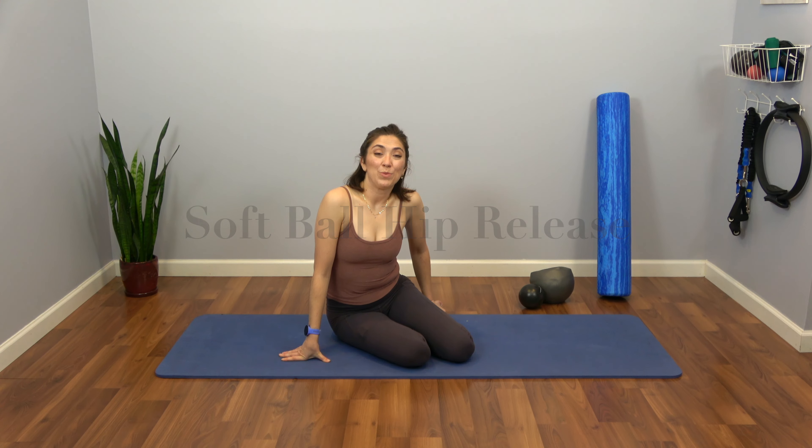Hi, my name is Leah Grant. I'm here with Pure Movement Pilates. We're going to try to massage and relax our hips a little bit, working with a Yamana ball.